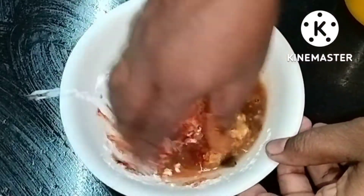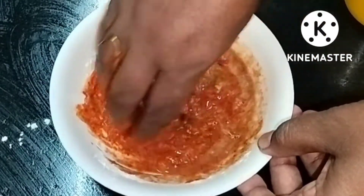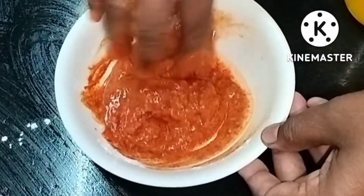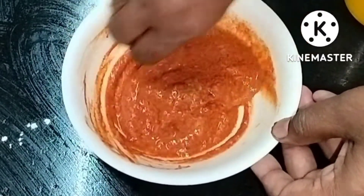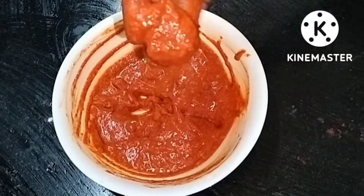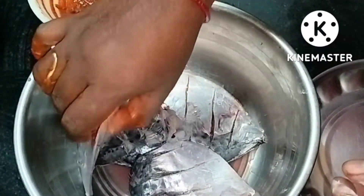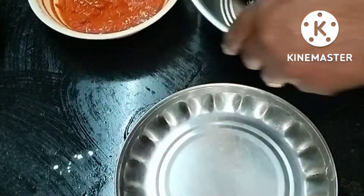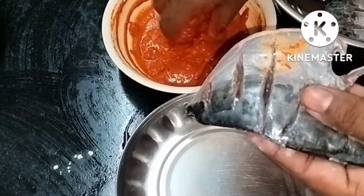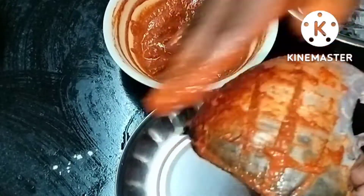Add salt and pour. Mix it with the ingredients and add salt to the coconut paste mixture.